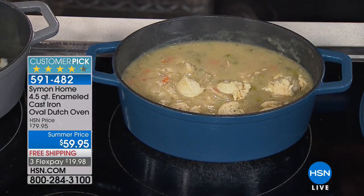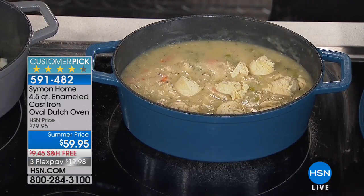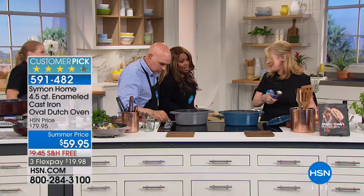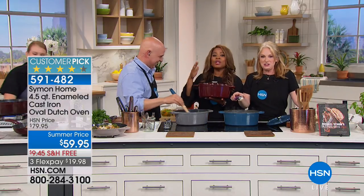Oh my gosh, is this beautiful. Look at what they did - they're so good. They have them all labeled in the back for me. I'm sorry, I went and pulled one from the other side, but that's okay.